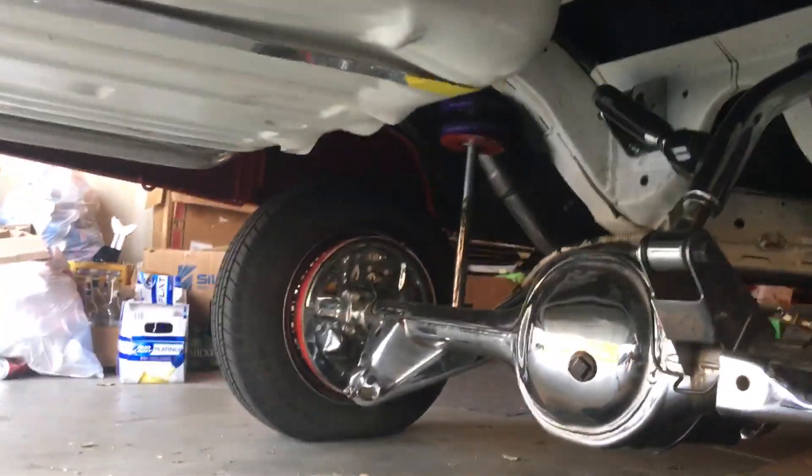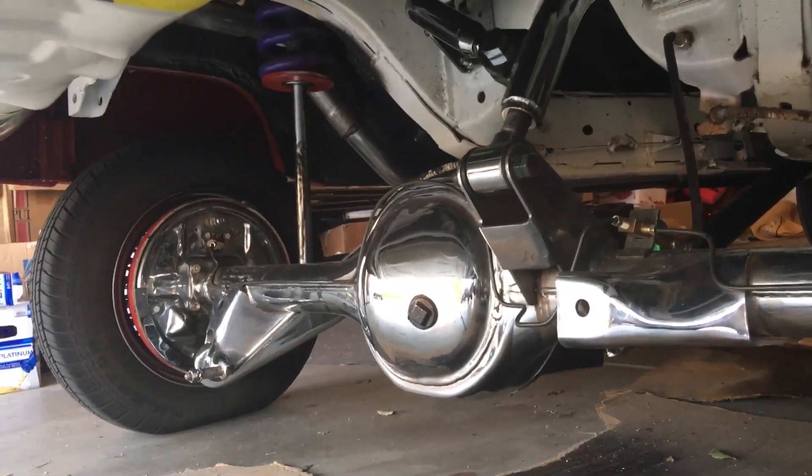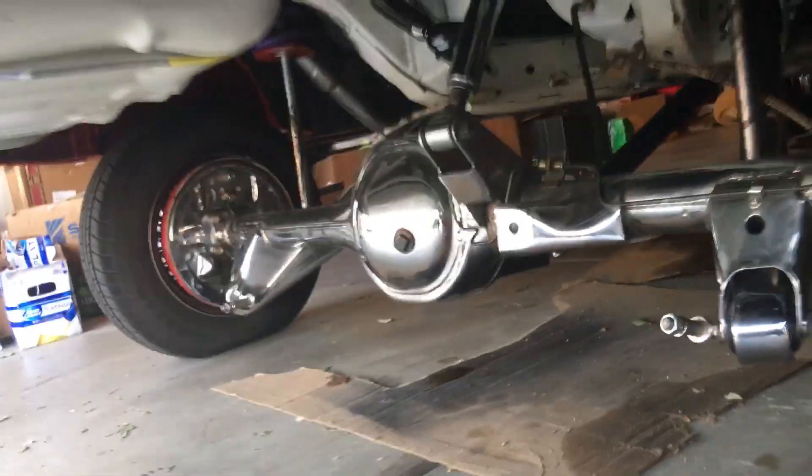Good spacing, goes up and down, no longer shifts. I took the Panhard bar off and it looks like everything's good. Let me show you my notch that I did.